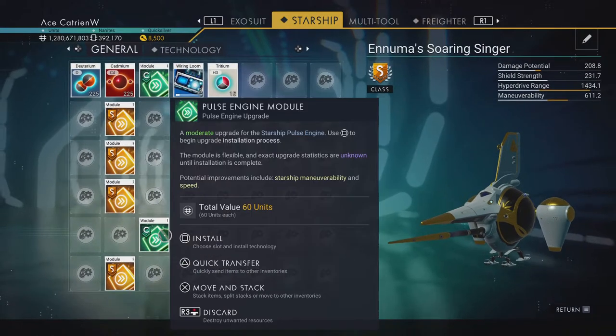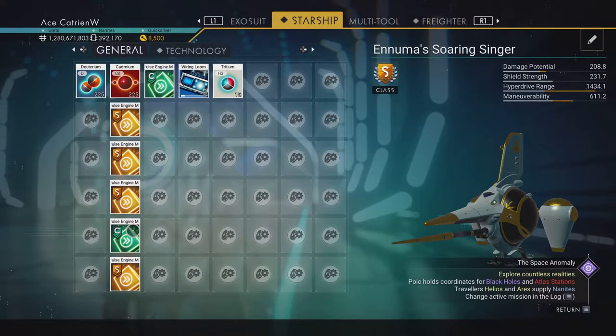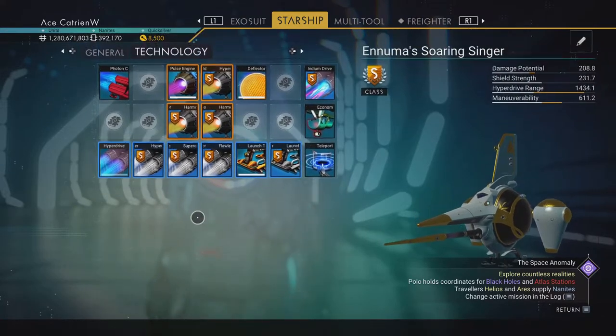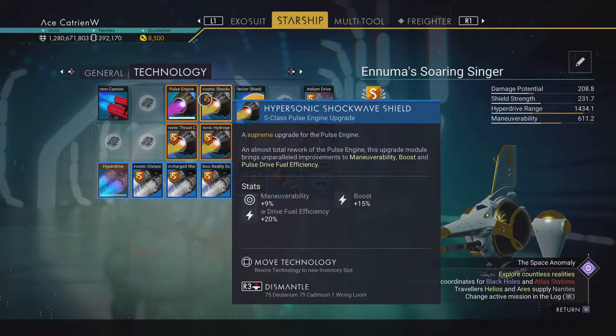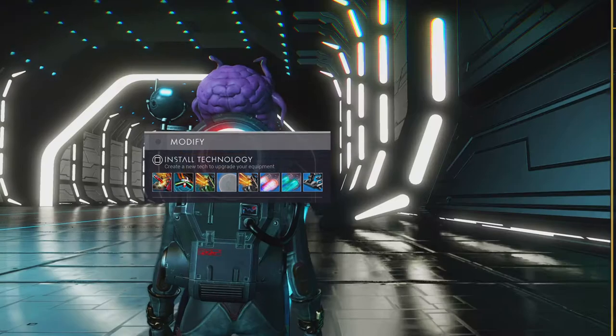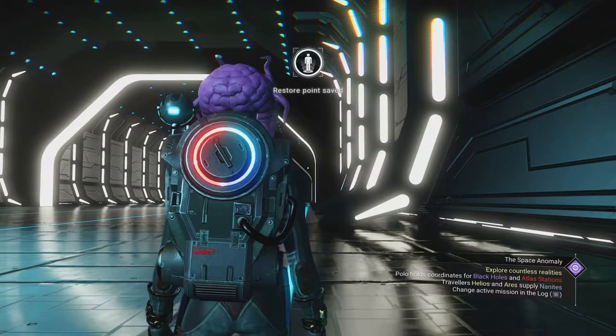We still have the pulse engine modules installed — we have them all installed. Yes, hyperdrive and pulse engine. So we need to do the shields and the proton cannons. We'll do that later today in another video.